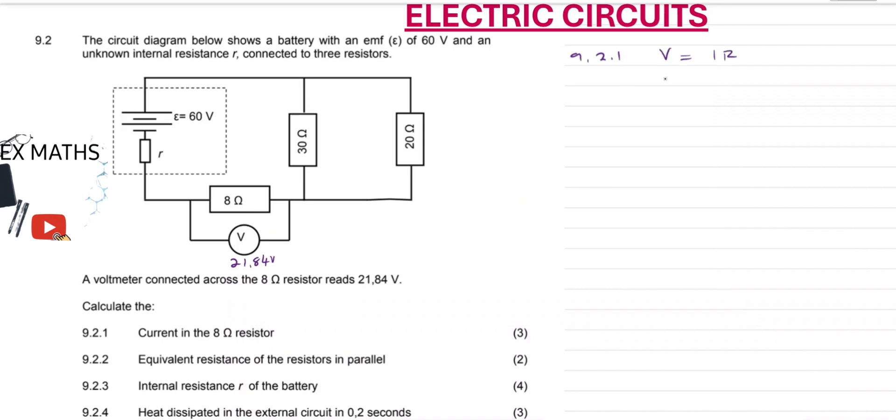V is equal to IR. Our V is 21.84, equal to I times the resistance of 8 ohms. Dividing both sides by 8, we get our current I is 2.73 A. This is the current flowing through here, and also this is the total current of the circuit because the 8 ohm resistor is in series with the rest of the resistors, so it won't divide the current. Current will divide across the two parallel resistors. So 2.73 A is the total current of our circuit.